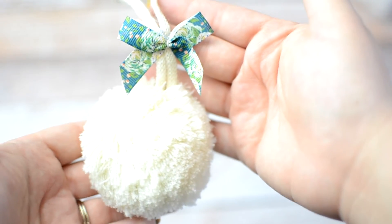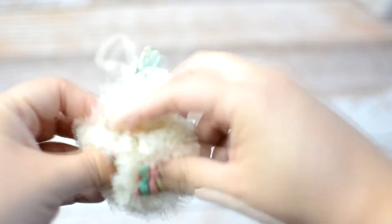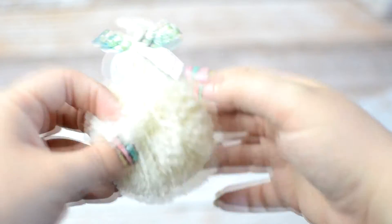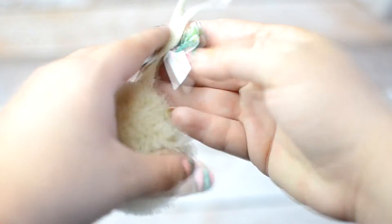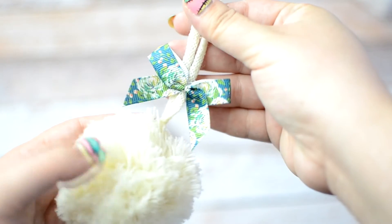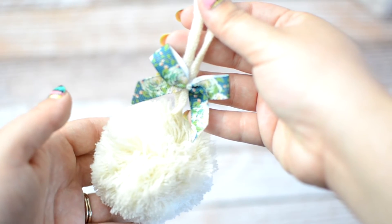One of the add-ons here is this little pom pom — you just have to fluff it up a little bit, and that gives it a bit more dimension. I love this pom. I'm a big fan of these on my Kiki K's, so this will probably go on one of my Kiki's.